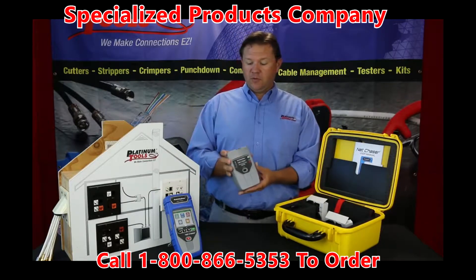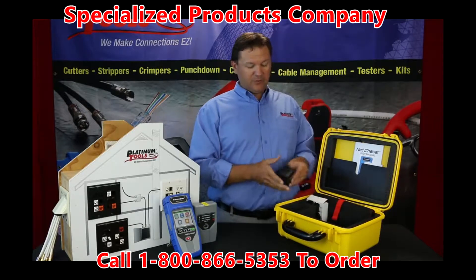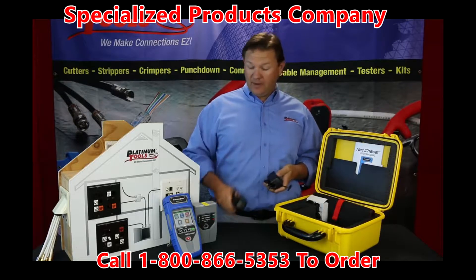We've got our remote, our active remote there. We have power supplies — you get two power supplies, one for the active remote and one for the main unit.